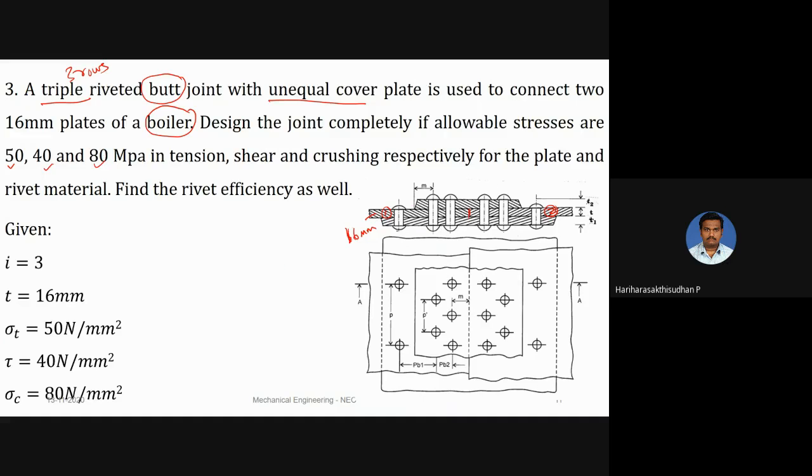From the diagram, the top cover plate is of smaller width and the bottom cover plate is of larger width. Before getting into the problem, I would like to explain how this particular boiler is fabricated using riveted joints. Usually there will be two semi-cylindrical portions.